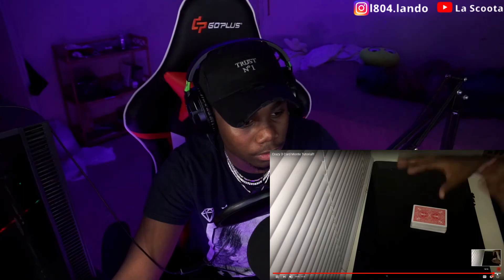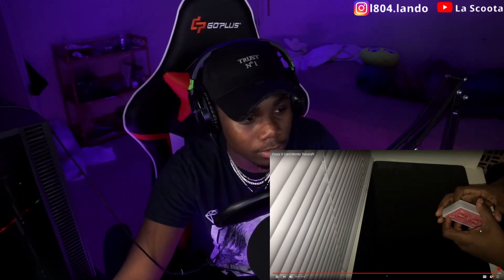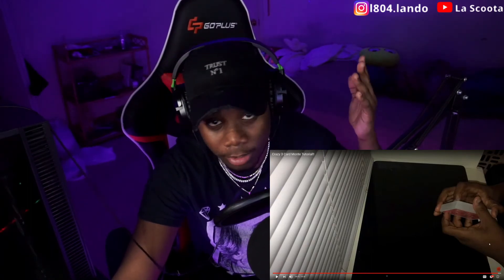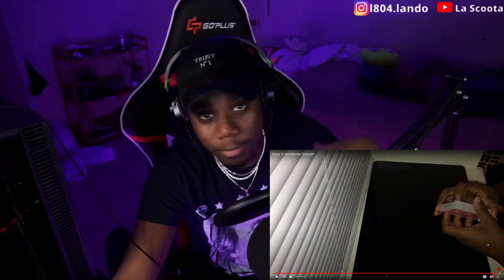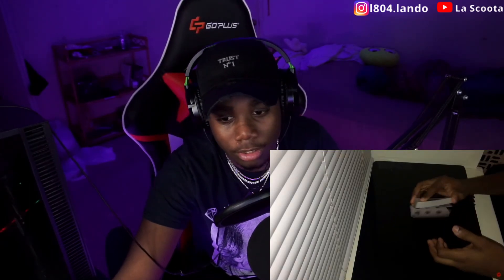All right man, that's the end of the video. I appreciate you, love yourself always. I don't play this music anymore, this is not my outro anymore — but shout out to my guy, he makes good music. I'll put his link in the description. Make sure y'all go check it out. Peace out.